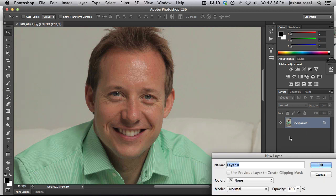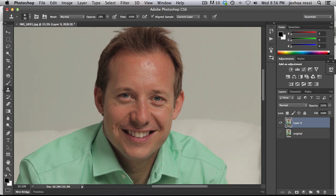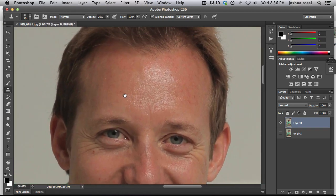So what I'm going to do here is I'm just going to double click on this layer and hold down option or alt to copy it — this will just be the original and we're going to work on this top layer here. This is a really simple technique. Just hit S on the keyboard — we're going to be using the clone stamp tool. Zoom up pretty close here.